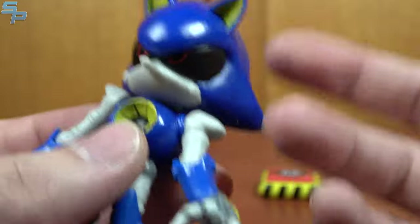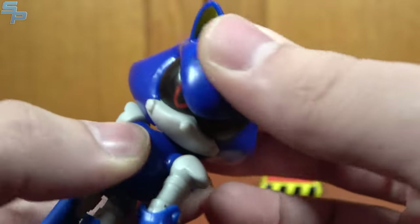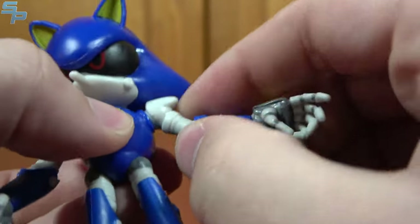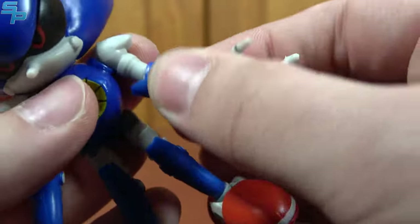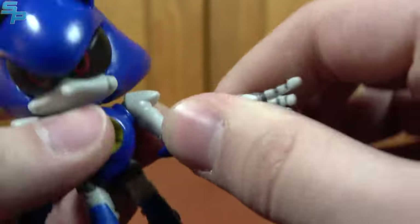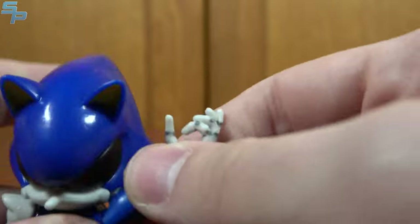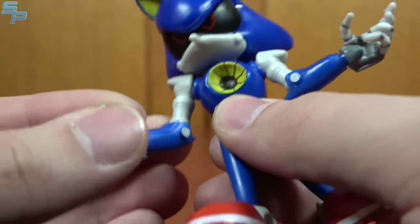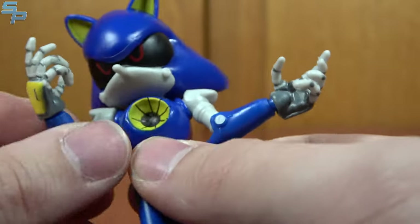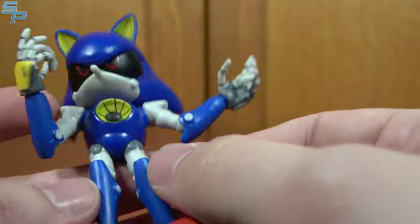This guy's fantastic, and on top of that they gave him more articulation than the standard figures. He's got left and right swivel, shoulders that move out, elbows that bend, an elbow swivel for additional movement, and ball joints at the wrists. What's interesting is that one elbow moves out and the other moves forward. They both rotate, but the actual joint is designed differently, which is pretty much due to Metal Sonic's renders.